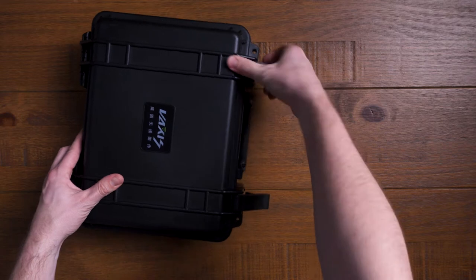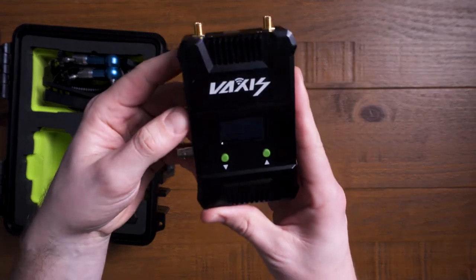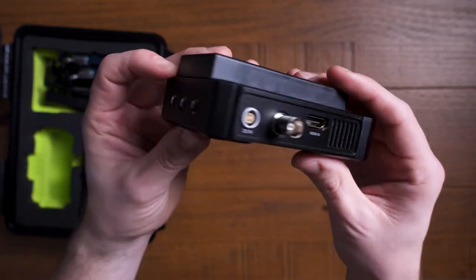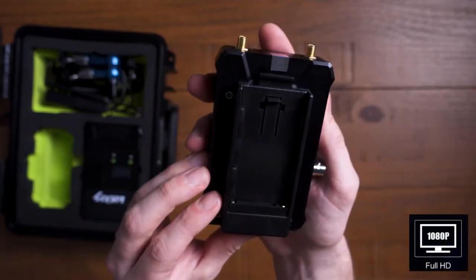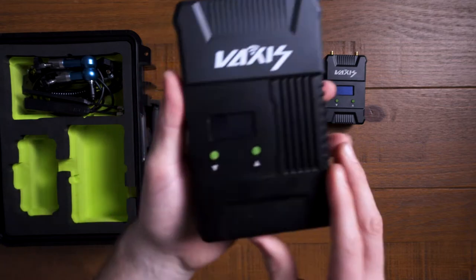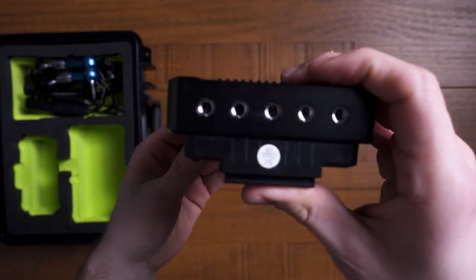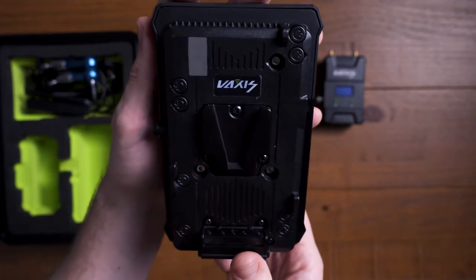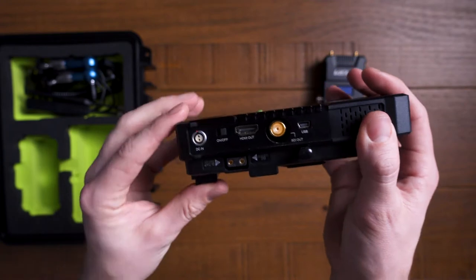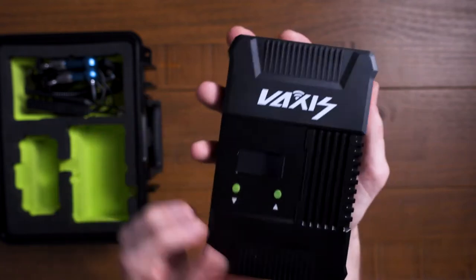First off, the unit comes in a hard case which is also watertight, with holes cut out for all the different bits and bobs. This is the receiver — it's a solid bit of kit, with quarter-20 inch holes on the bottom, power, SDI and HDMI in, and a Sony NP970 battery plate on the back. On the transmitter, which is a bigger unit, you've got a screen on the front, lots of quarter-20 inch holes on the bottom. I've got the V-lock version and it's got some D-tap outs, a power on/off switch, HDMI, SDI, and USB — and I think that USB is for updating, not for powering it.